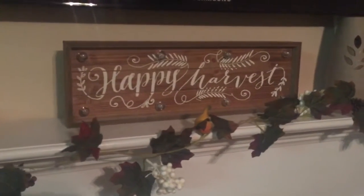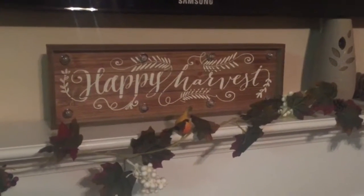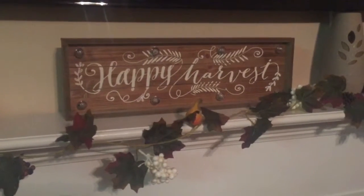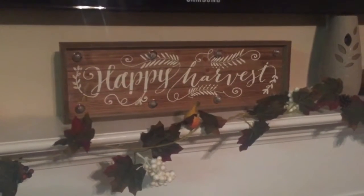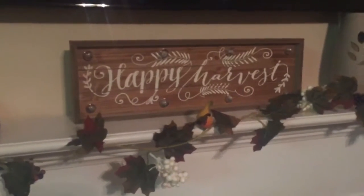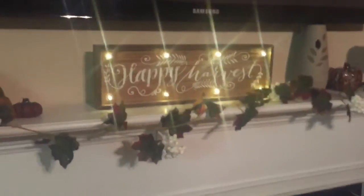Right next to that is a marquee sign that I got from Ross. I think it was about a week ago and it was only $8.99. I really like it — it's really cute and it lights up, so I'm going to light it up for you guys so you can see how it looks. Isn't that nice?